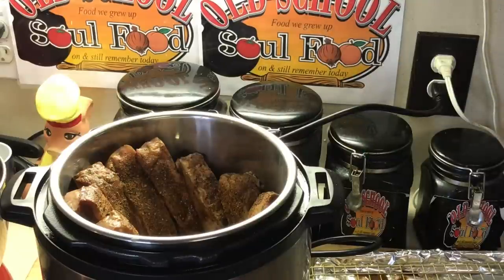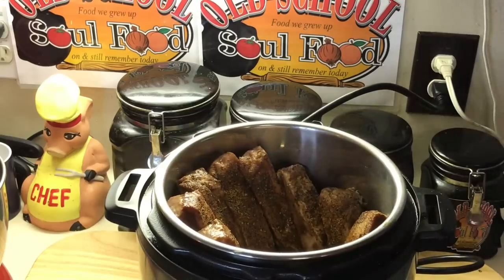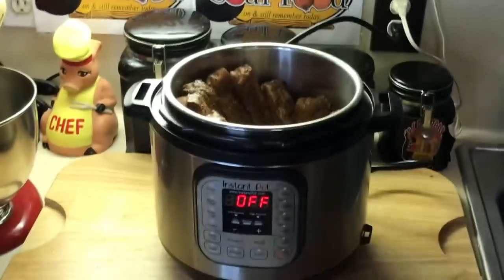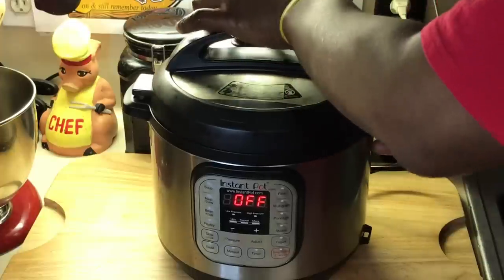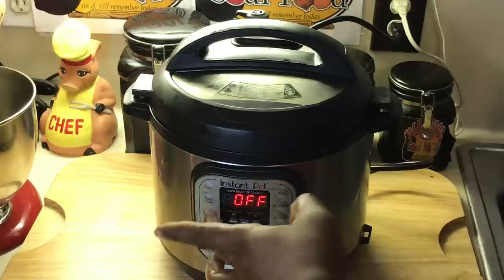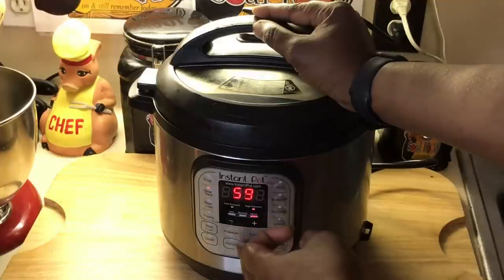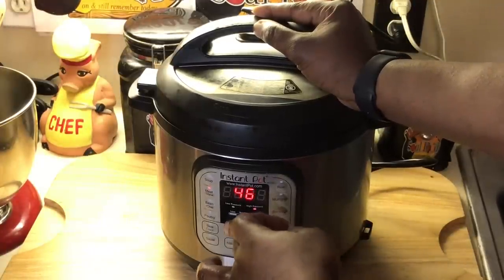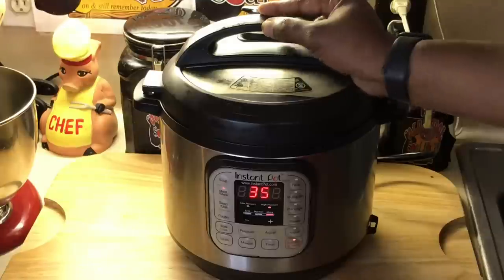All I'm going to do is move my pan out of the way — I'm going to use this pan later when I bring them out of the oven. We're going to put it on the meat setting, put the top on it, make sure it's sealed, push meat. We're going to go 35 minutes.